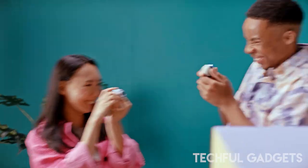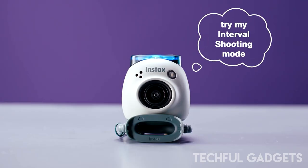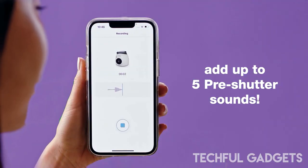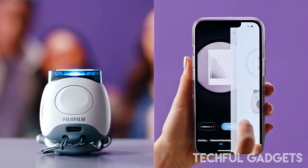You can capture images by pushing the large shutter button on the back, or trigger it remotely using the PAL app. It supports interval shooting to capture scenes with 3, 6, 11, or 21 continuous images at 3 second intervals.